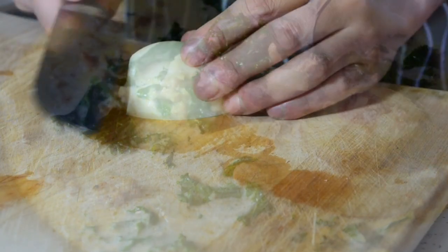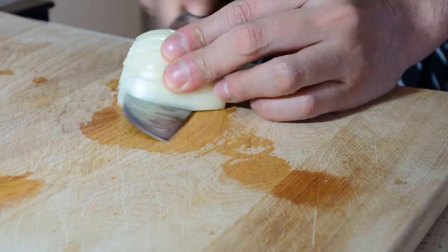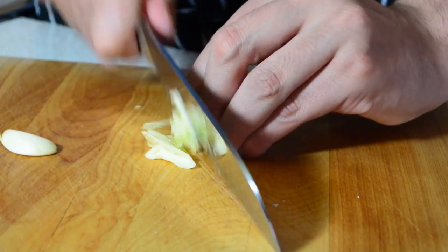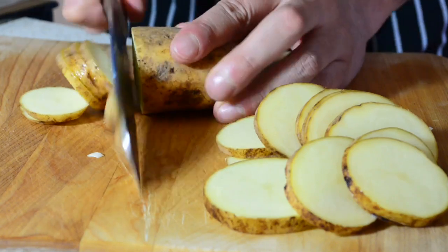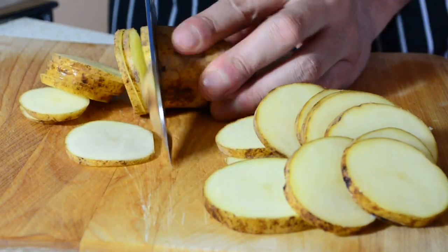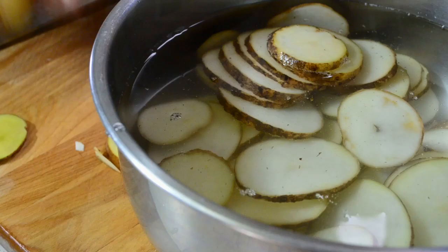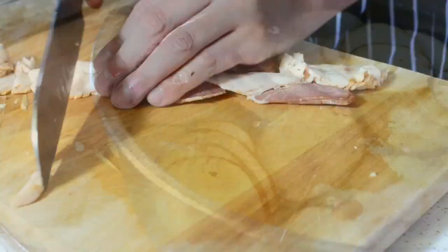Alright, so we're going to get started with our prep work. We're going to start off by dicing a white onion — I'll have all the ingredients and measurements listed down below as usual. We also have two garlic cloves here; we're going to give those a nice chop as well. And we're going to use some potatoes. You want to go with either Yukon Gold or Russet — I'm using regular Russet. Give these a nice slice, not diced. We're just going to slice them evenly, then throw those in some water to keep them from oxidizing until we use them.